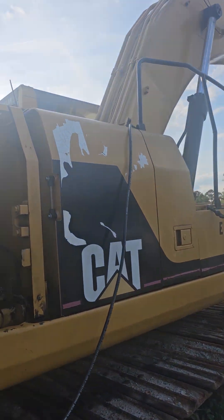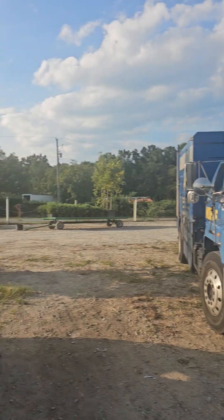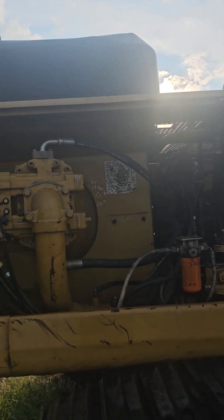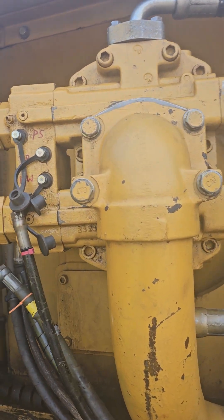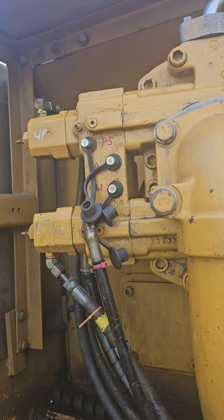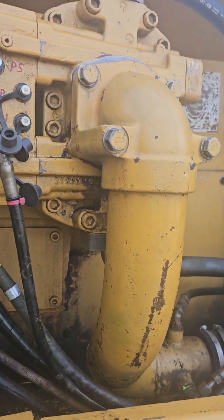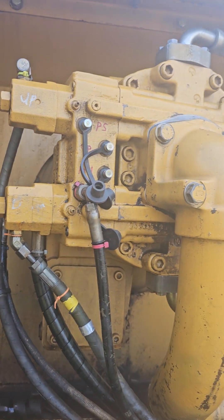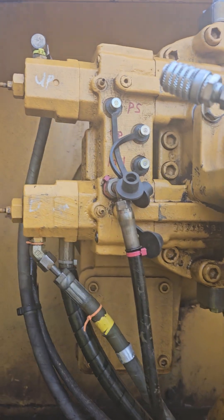Hey there, this is Mark from Mobile Diesel. The last video I had was this guy accessing data mode without the CAT ET software. This is not a machine that will communicate with CAT ET, so we had to do it old school, and I couldn't find any answers on YouTube so I decided to document it.